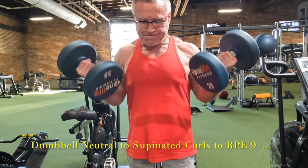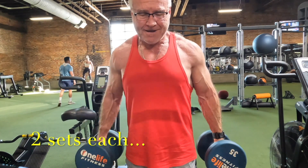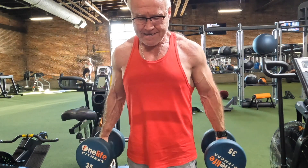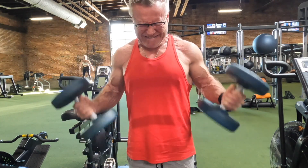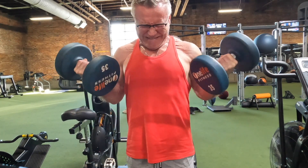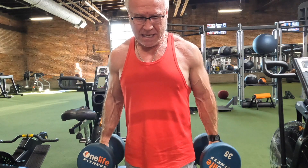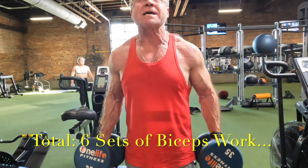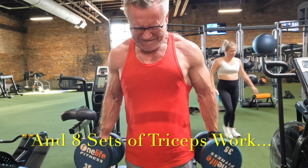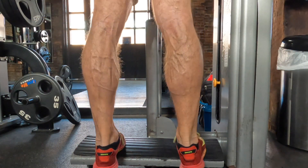I'm finishing up today's arm workout with what I call neutral-grip-to-supinated curls. These probably have an official name — I have no idea what it is — but they are excellent. I like to focus on the contraction at the top. Two sets of each movement in this third superset brings me to a total of six sets of bicep work and eight sets of tricep work. It may not seem like a lot, but it's done at a pretty intense level and I felt a great pump — a good arm day.